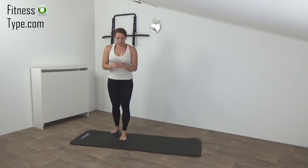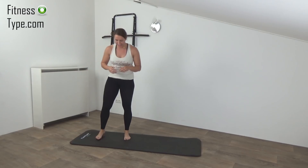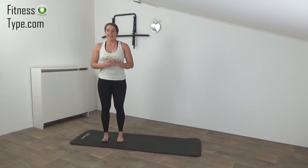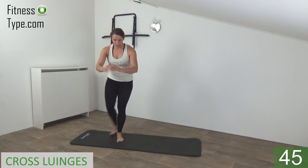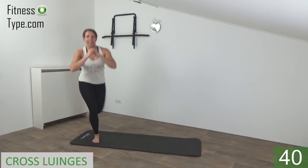The next one is the curtsy lunge. So we cross behind, make a lunge, and then over to the other side. Get ready and start. So curtsy lunge — cross behind, come up, and switch over to the other side.